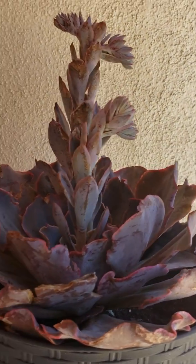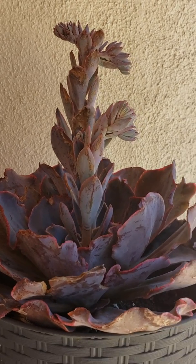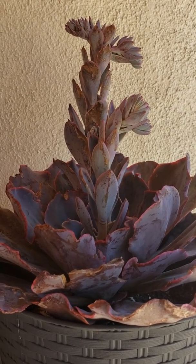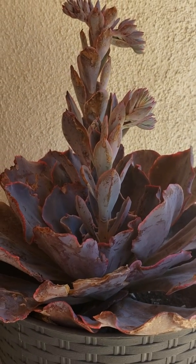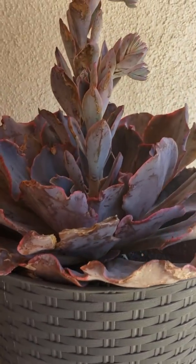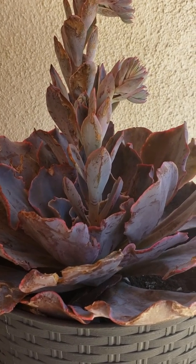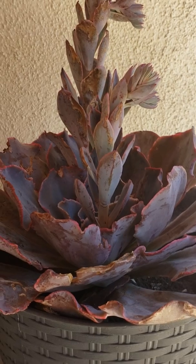This one is an Andromeda echeveria — this is the one that I've been looking for for so long but couldn't find. So I went to Lowe's last Wednesday and I found a salvaged one that needed to be rescued. I bought it and hopefully I can bring it back to its magnificent look. Right now I transferred it into this pot and I will closely monitor it and hopefully it will recover from all the damage.